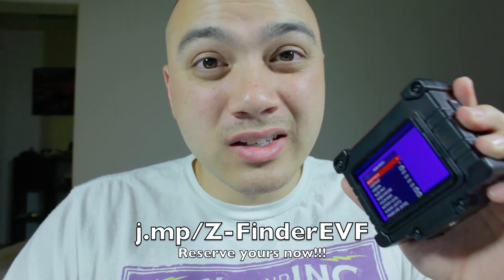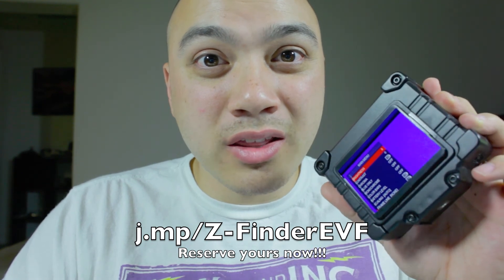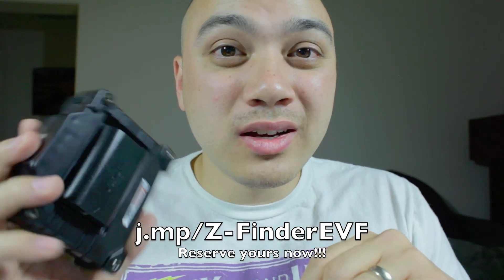Get on the list and get one because it's awesome. Just a quick little update on the new Zucudo EVF firmware update. Bye-bye.